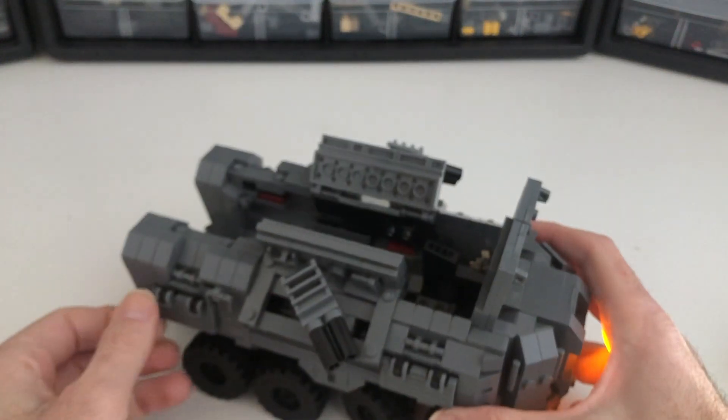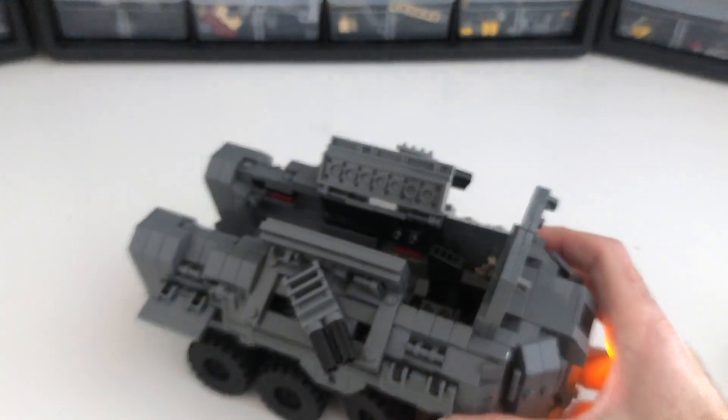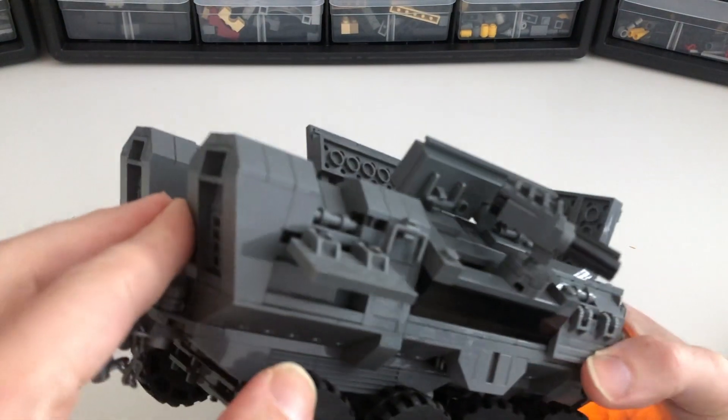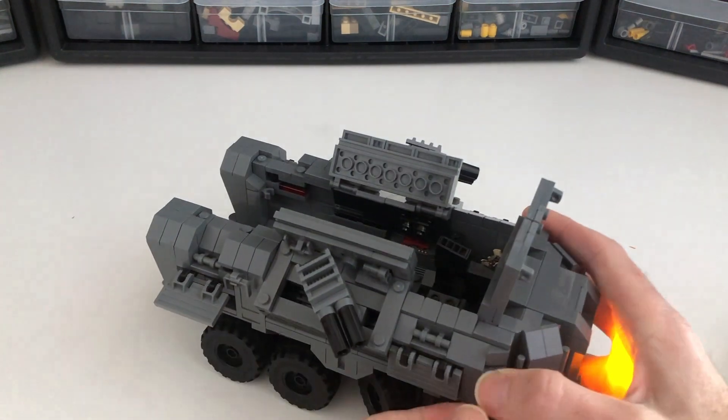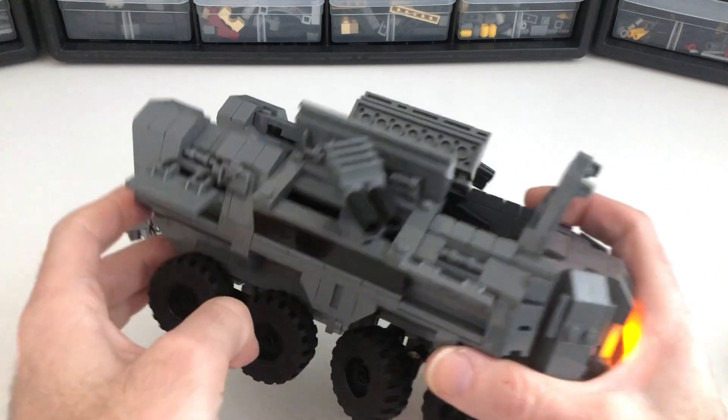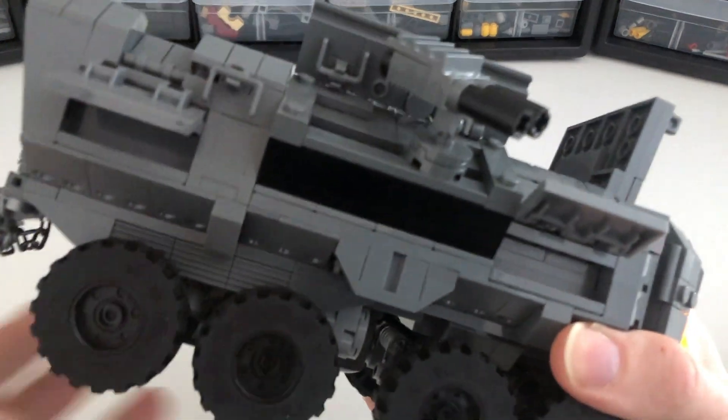All of these compartments open. I wanted it to be functional as always, so there's four of those opening compartments around the sides of the vehicle so you can store your gear there.